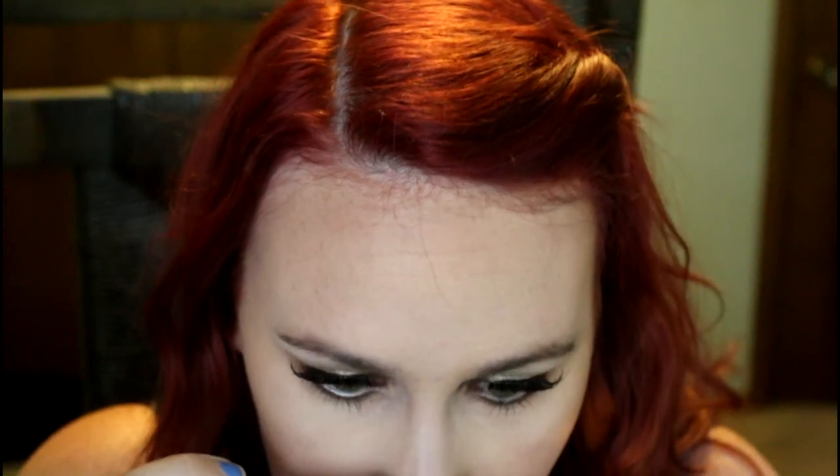Now I'm going in with the shade Subconscious from the Shade and Light palette on this little Makeup Geek dome brush, and we're going to do a little bit of contouring right into the cheekbone. Then take a little bit and put it right in the hairline at the temple. I'm also going to use this little ELF brush — it was a dollar and it is my favorite brush for contouring my nose — and blend out those first contour lines.